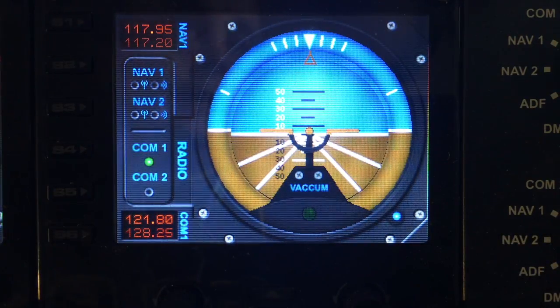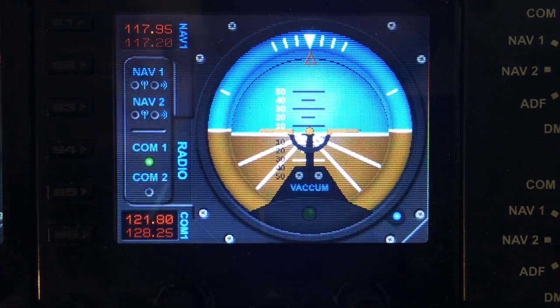Welcome to another demo from FIPgages.com. Today we are showing the attitude gauge.